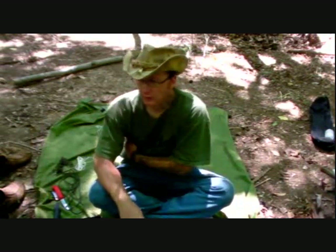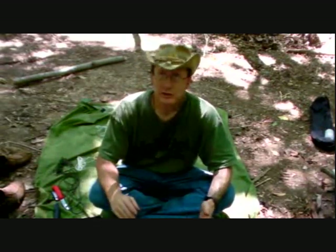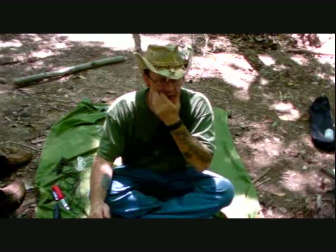Hey guys, Sergeant speaking with Earthwalker Primitives. On my Facebook, I started doing a little bit of a pictorial tutorial for knots, cordage, tying, and rope work, and I'm going to continue that into my videos also. I do have a section on my YouTube for cordage, knots, rope work, and lashings — anything and everything involved in cordage and rope tying. And I'm going to be adding a lot to that, and this is the first video for that section.